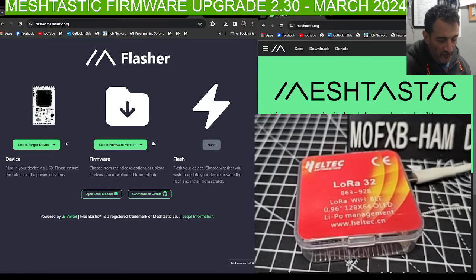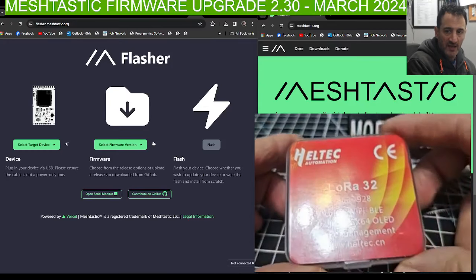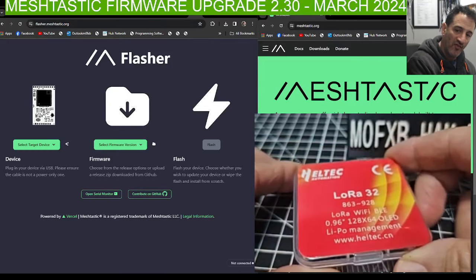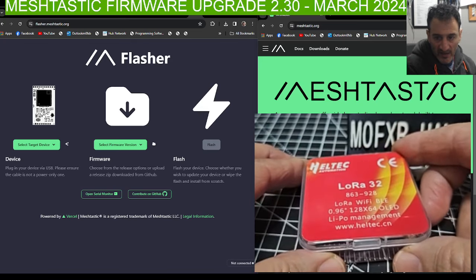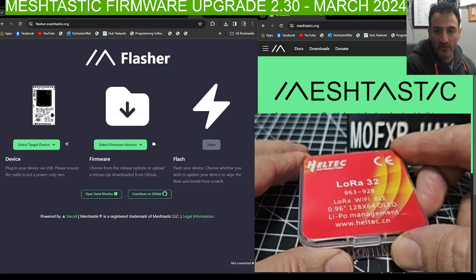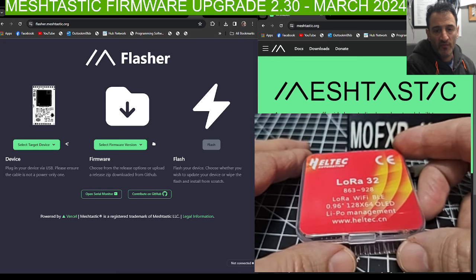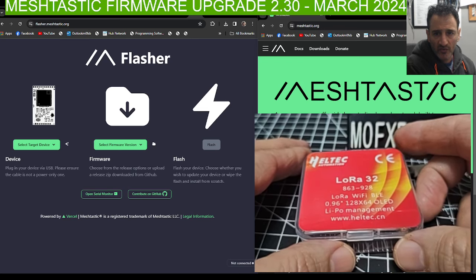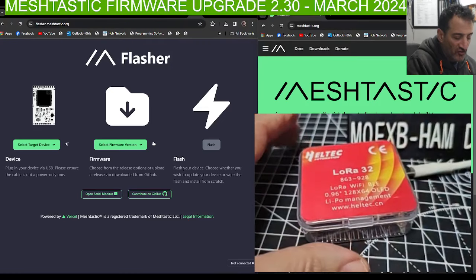Mzero, FXB Hamtech, welcome to my channel. I've had a question from someone: can you set up a Heltec version 3 from scratch? And I happen to have one here that's just come through the post. It's actually version 3.1. And some new firmware has been released called version 2.30, so we're going to load that onto it. Let's just do it.